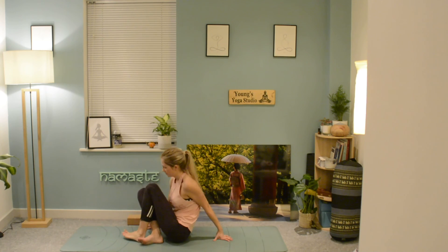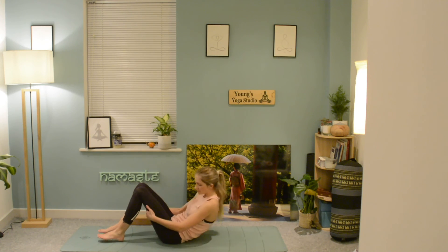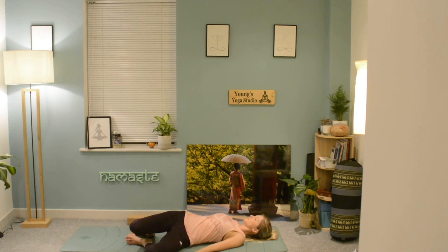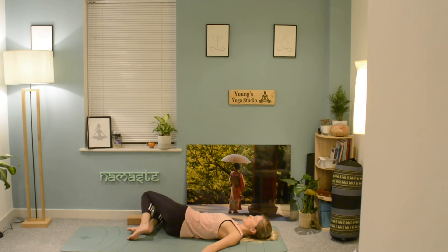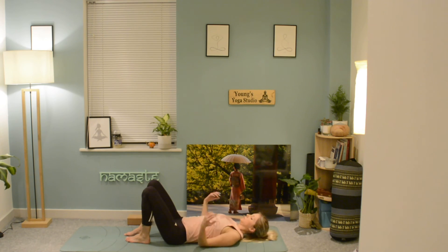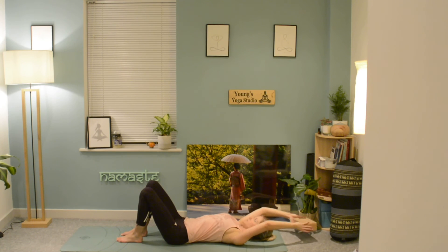Come and lie down on the mat. Bring the soles of the feet to the mat and drop the knees from side to side, giving the hips and the back a little stretch.